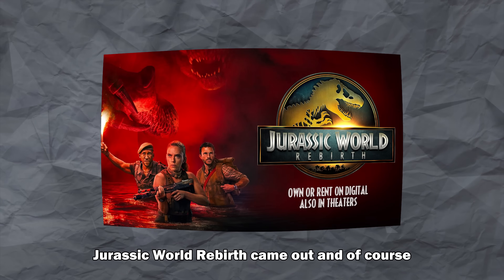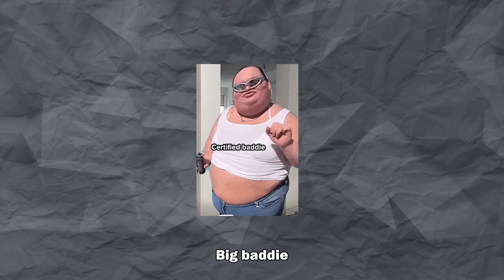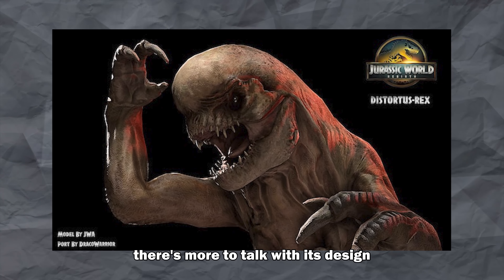A couple of months ago Jurassic World Rebirth came out and, like every other Jurassic movie, we got a new big baddie — the D-Rex. While it looks awesome, there's more to talk about with its design.